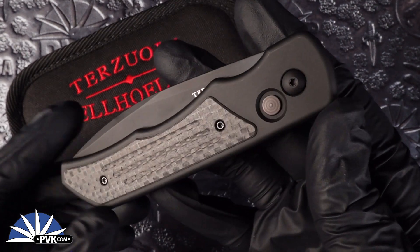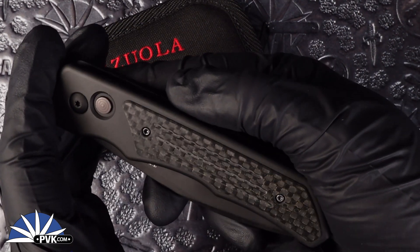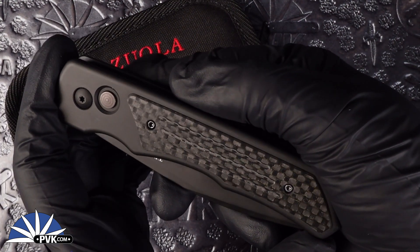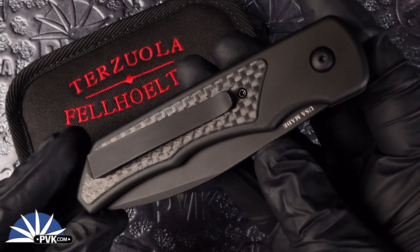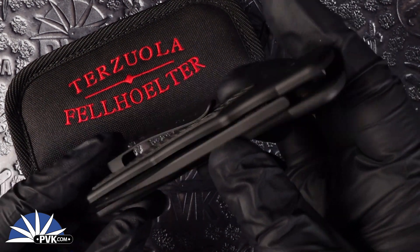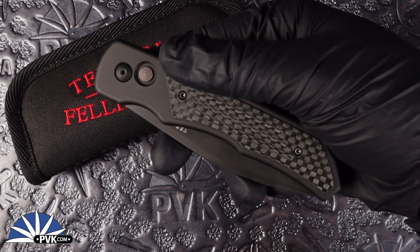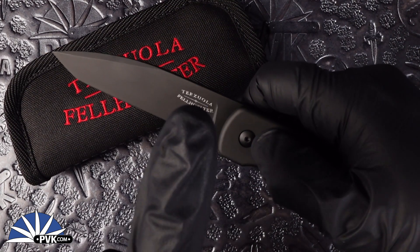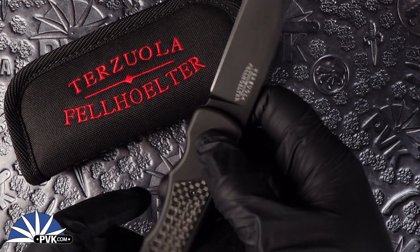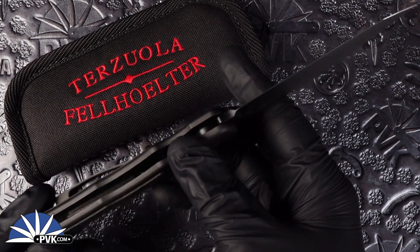Now despite it being a full titanium design, it's actually very comfortable weight, only coming in at 4.37 ounces. When fully closed up, you're looking at a 4.68 inch handle — a nice comfortable 4 inch design. It also features a 3.58 inch blade, and when fully open you're looking at 8.15 inches.